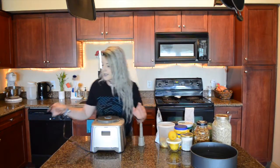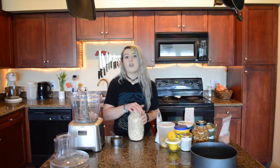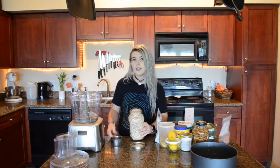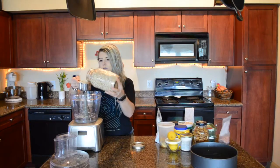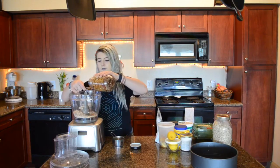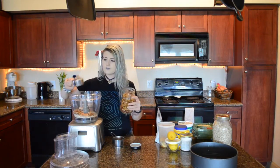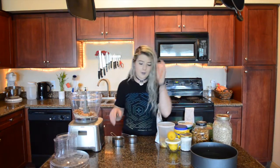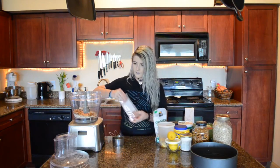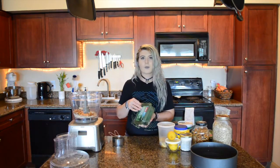We are going to use both a food processor and a blender today. If you only have one or the other, you can make it work. We're just going to add all of the crust ingredients except for the water into the food processor. These pecans I'm using today are locally grown — I'll leave a link to the farm down below; we buy them at the farmer's market. A pinch of salt. You could also add cinnamon to the crust to make it more like a graham cracker crust — that would be nice.